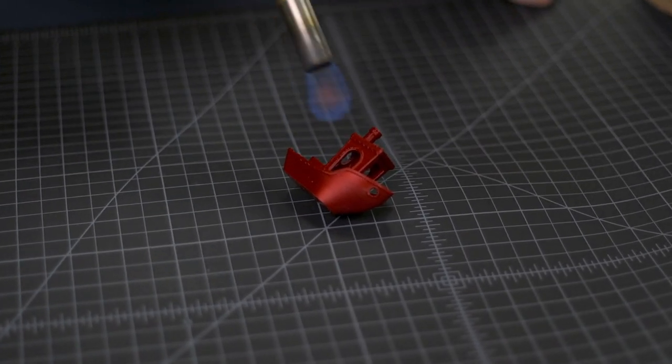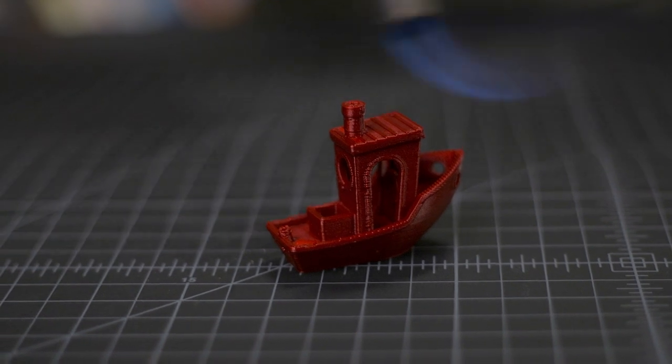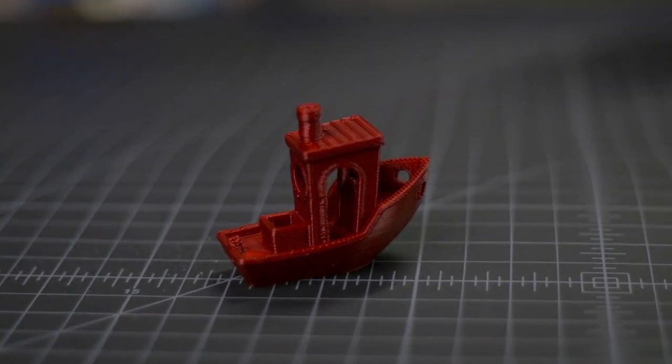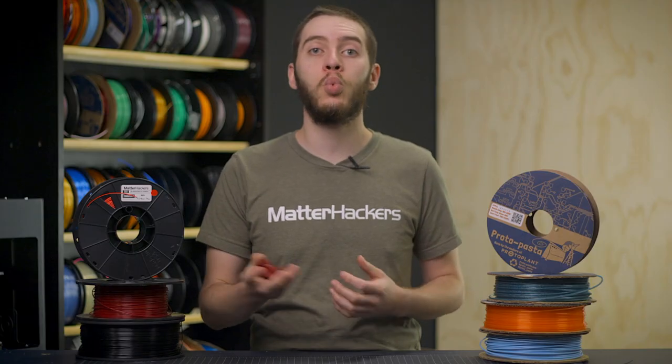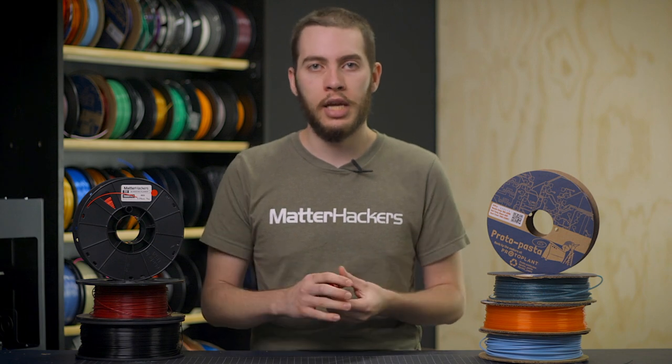Once your part is finished printing, get it as clean as possible by removing any brims or minor imperfections. We've got some stringing on this print and there's a little blob here and there, so trim those off before doing anything. From here you can use one of two methods to anneal your 3D printed parts. If you have something small, you can go with method one where you use a container that's a little bit bigger than your part. But not every model is going to be this small — you may have something larger that just needs to go with method two.